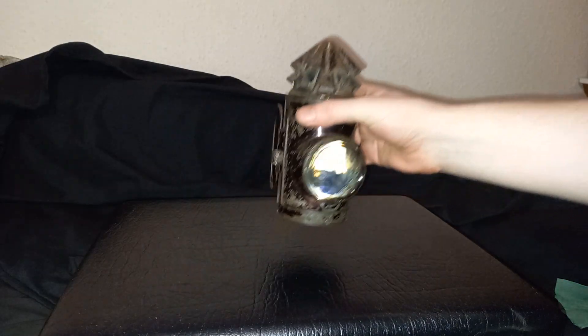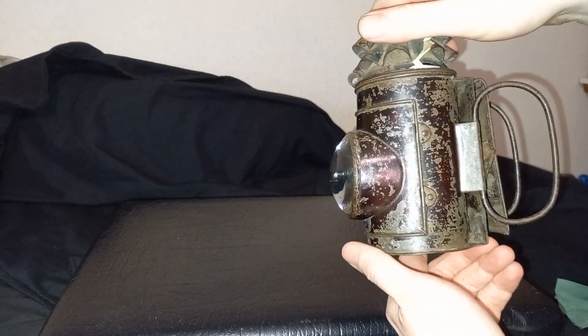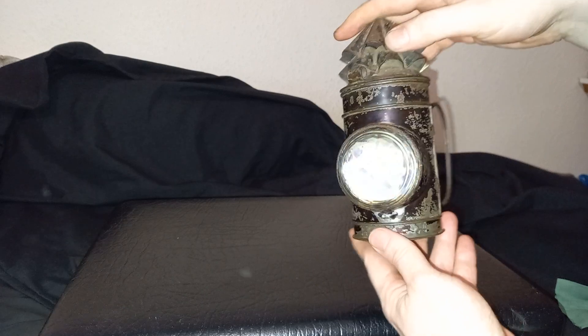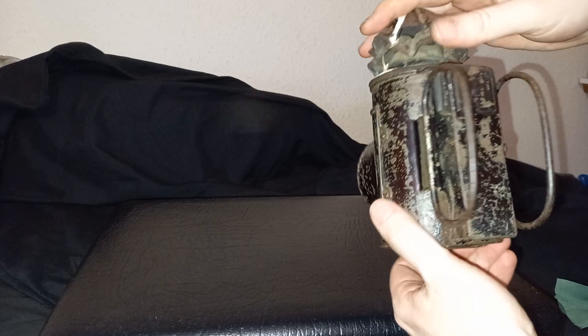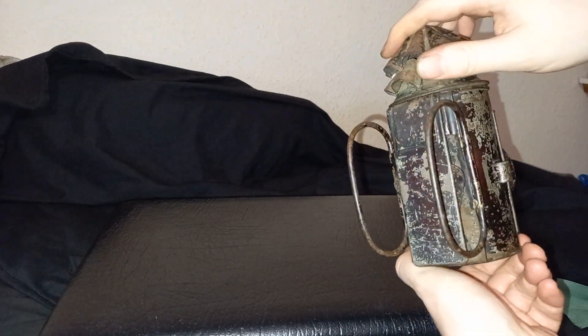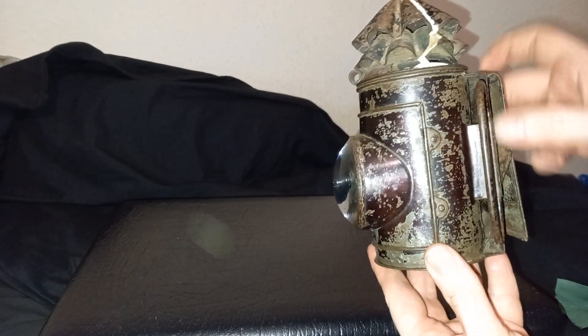These would be carried by policemen way back in the Victorian period, up to the 1920s. They had an oil burner inside, and it allowed a police officer to carry this either on their belt, through here, or they could hold it so that they could look around.